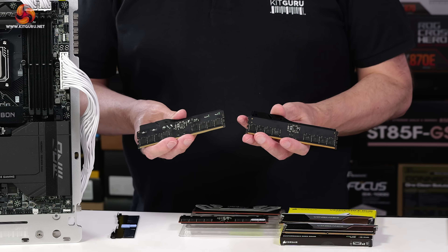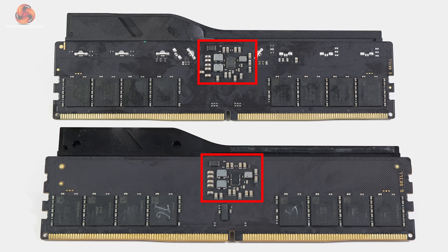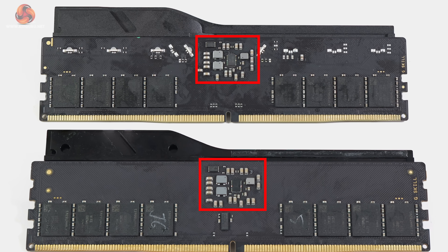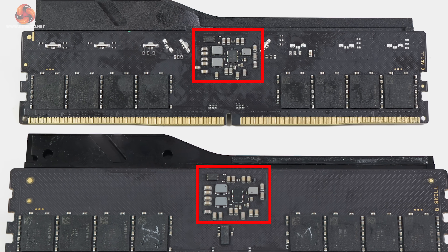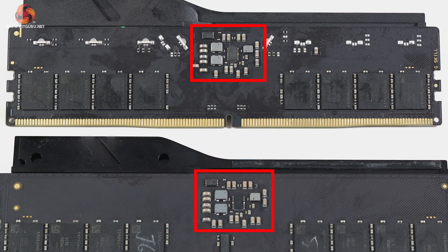Let's take these two modules of G-Skill memory and I'll show you a side-by-side comparison. As is the modern way, these DIMMs have memory chips on one side only — the other side just has a piece of foam behind the heat spreader. You can see those memory chips arranged in a line. In the center of the module and above the memory chips, we have the PMIC or Power Management Integrated Circuit, and various other bits of hardware — in particular the SPD or Serial Presence Detect chip, and also a number of inductors and capacitors.